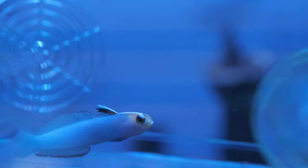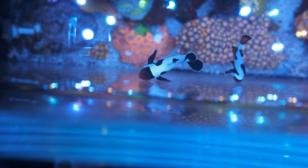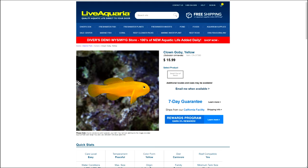But before I show you what I've gone for, let's take a look at some honourable mentions. There's the pretty but timid firefish, the ubiquitous and arguably essential clownfish pair, the blue neon goby that's a bit too static for my liking, and the tiny but shiny yellow clown goby.